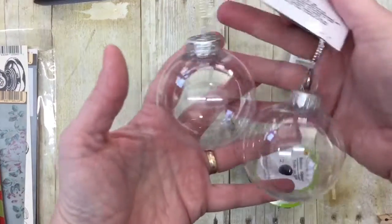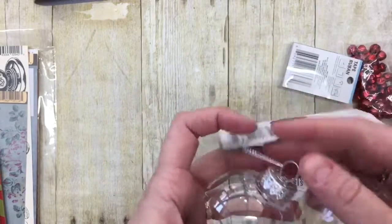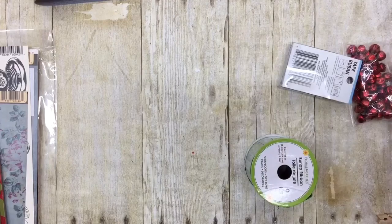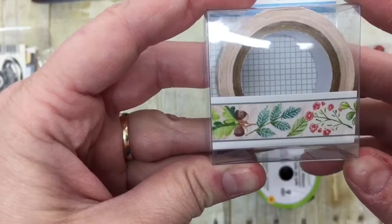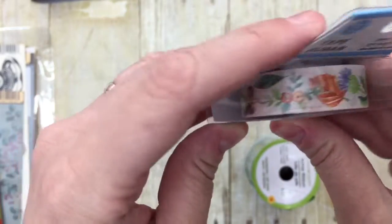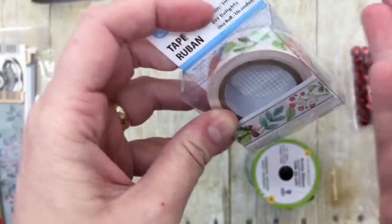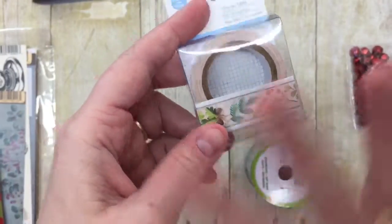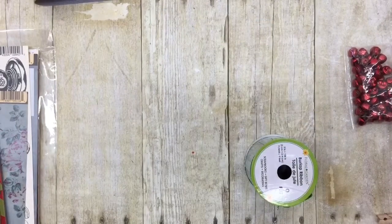I got a couple of these fillable balls. I've got a couple of ideas for these that you've seen on Pinterest, but that I haven't done yet. I got a pack of washi tape — this is what the pattern looks like. It's actually pretty. It's more than just your strap and geometric patterns that Dollar Tree normally has.